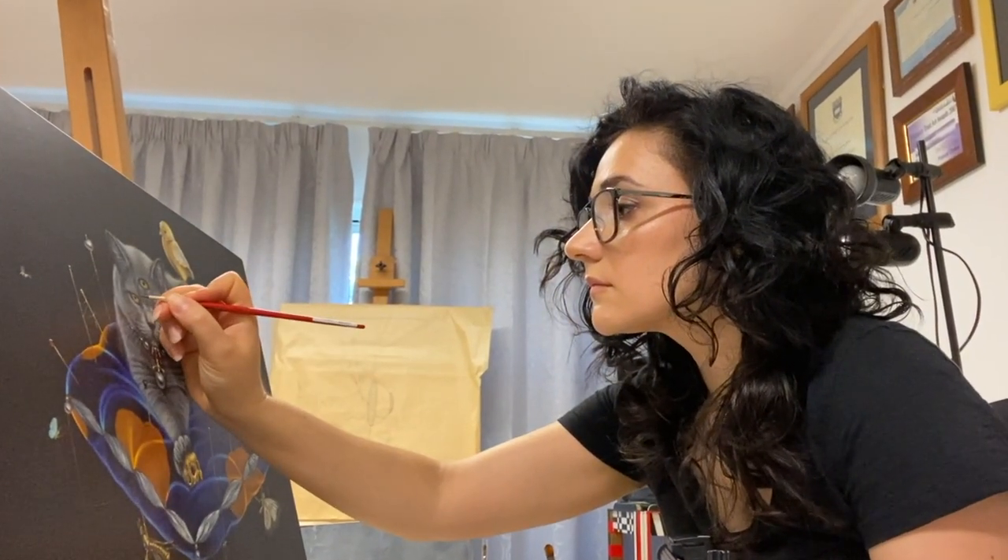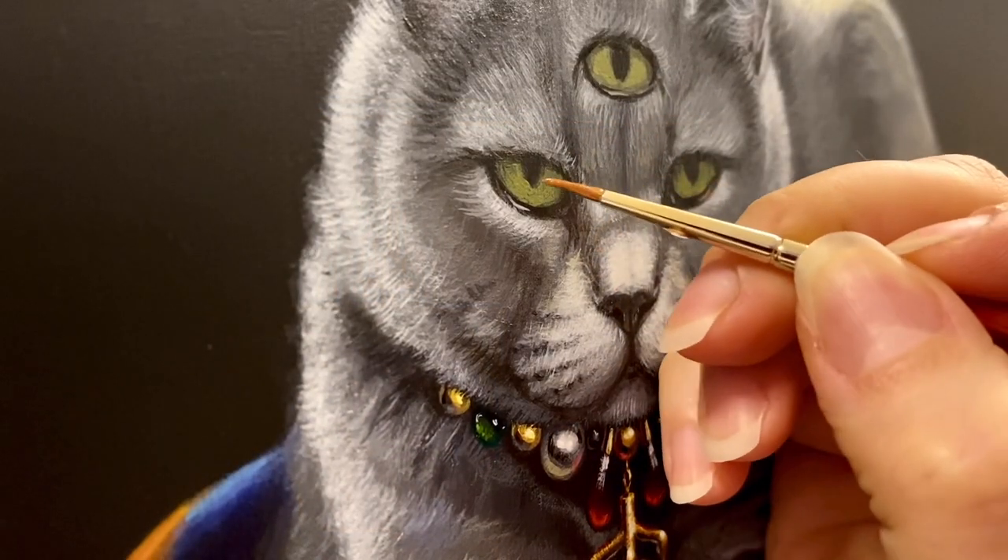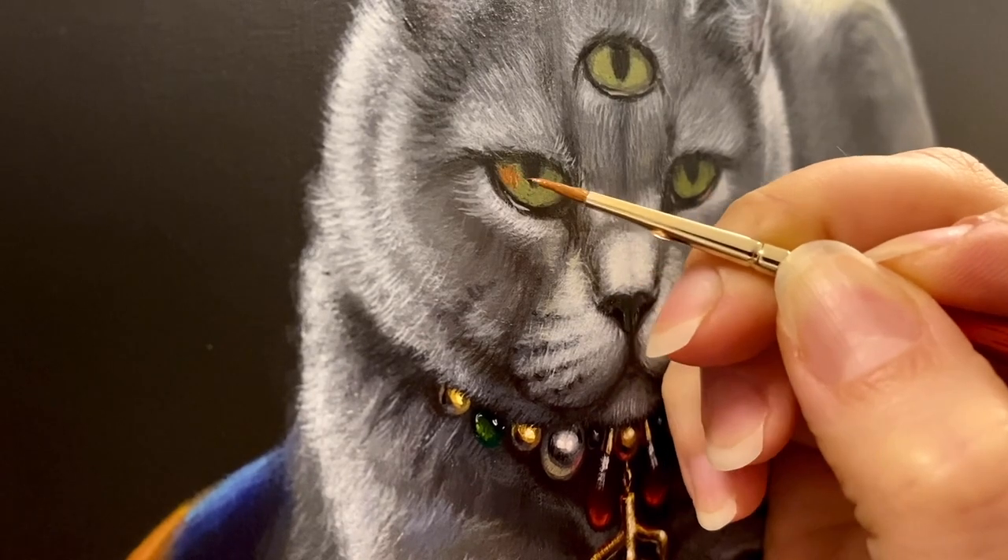Even though this video is only about 15 minutes long, it actually took me about two and a half months to completely finish this artwork.